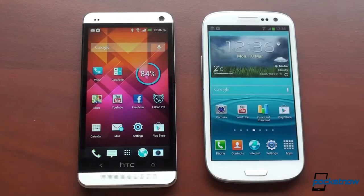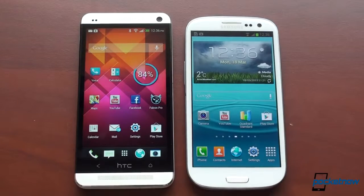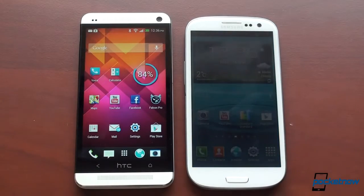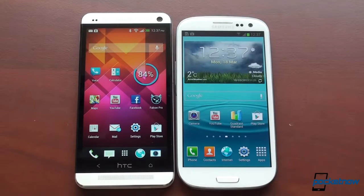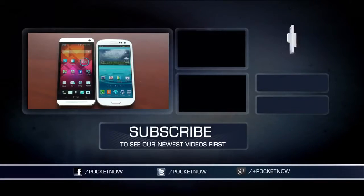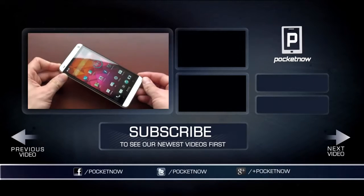The hardware on the HTC One is much, much better than the Galaxy S3 — it feels better, deters fingerprints, and BoomSound delivers significantly louder audio. But the Galaxy S3 is no slouch, keeping up thanks to a fast processor and well-optimized software with the latest version of Android. If you're considering upgrading from a Galaxy S3 to the HTC One, it really depends on how much the hardware means to you. Don't expect a huge jump in performance — it's very fast, but it doesn't blow away the Galaxy S3 unless you're looking at benchmarks alone. If you liked this video, give us a thumbs up and keep an eye on the Pocketnow YouTube channel for more comparisons and the full HTC One review.